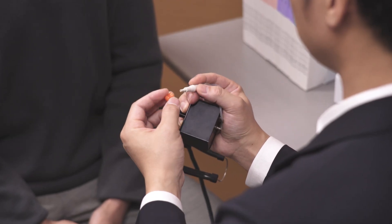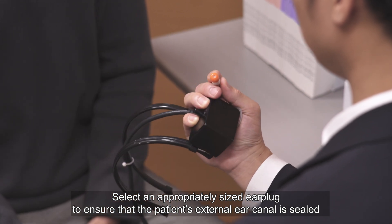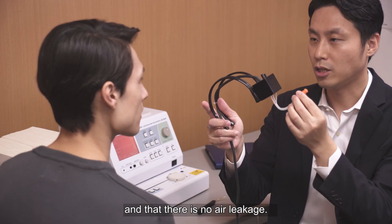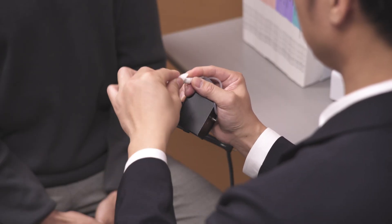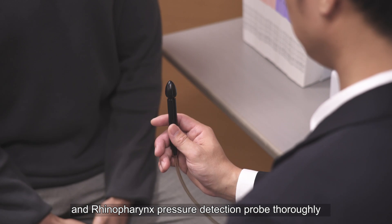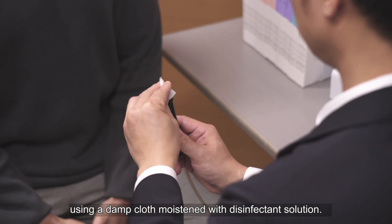Before conducting the test, select an appropriately sized earplug to ensure that the patient's ear canal is sealed and that there is no air leakage. Clean the TTAG probe and rhinopharynx pressure detection probe thoroughly using a damp cloth moistened with disinfectant solution.